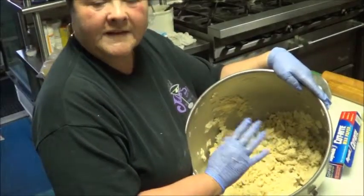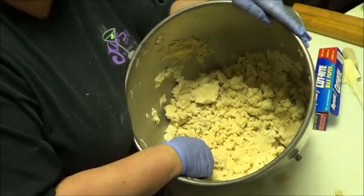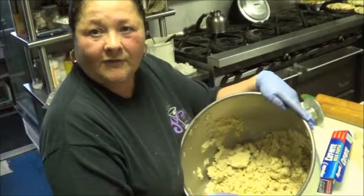The crust looks crumbly, but that's how I like it, because the more you work your crust, the tougher it gets and it'll taste like something you bought at a grocery store — and then there's no reason to do all this extra work because you're not going to have any better of a taste.